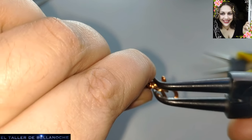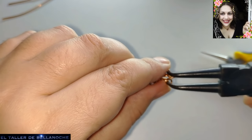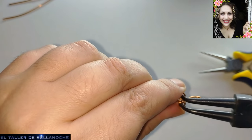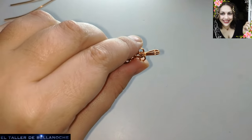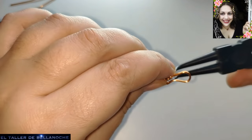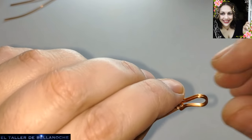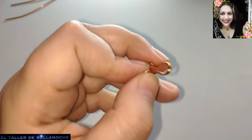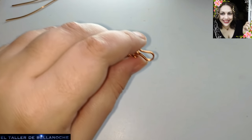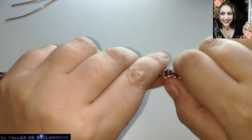Espero que este trabajo lo realicéis porque es un trabajo muy clásico. Esta creo que es la forma más sencilla. Si os gustaría aprender más trenzas de cuatro cabos o de otra manera, podéis decírmelo y podemos hacer otro día una diferente. Voy a doblar el cierre un poquito hacia detrás — así creo que queda bastante mejor, más cómodo para poner.